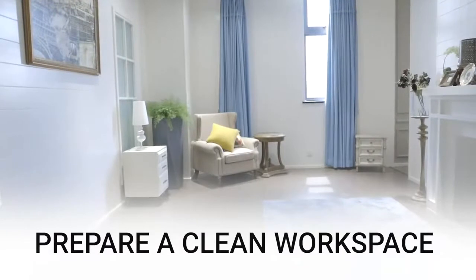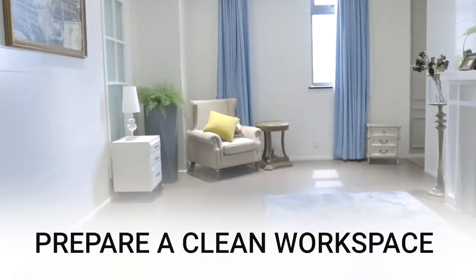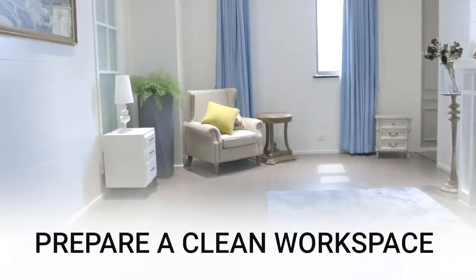Before performing the service, prepare a clean workspace, remove the mattress, and clear any bedroom furniture or clutter from around and under the adjustable base.